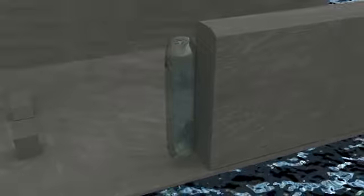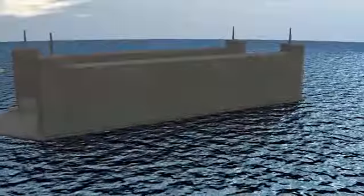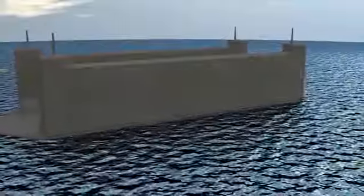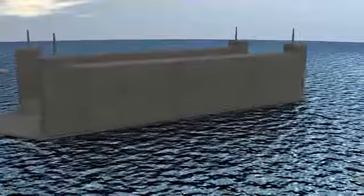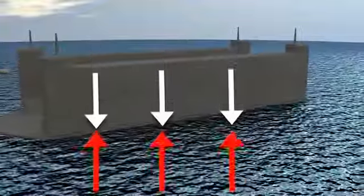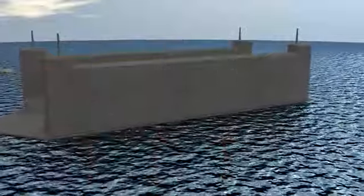Looking at this view, you can see that the weight of the floating dry dock is small enough that it will float above the water line with its natural buoyant force. There's a large volume of air filling those hulls, and there's a considerable buoyant force that keeps it floating above the water line.